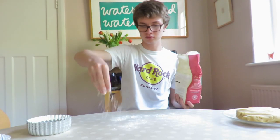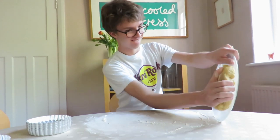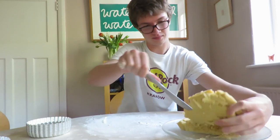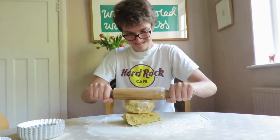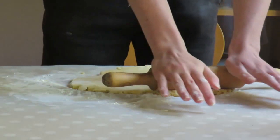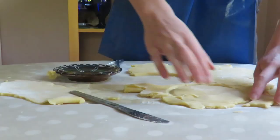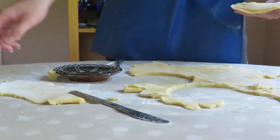Flour a clean surface and remove the dough from the freezer. Leave the dough to warm up for about 10 minutes, then roll it out using a floured rolling pin until it's about the same thickness as a one pound coin. Cut out six dough circles using a small plate as a template. The dough circles should be slightly larger than the tart tins you're using, because the dough will shrink when it cooks.